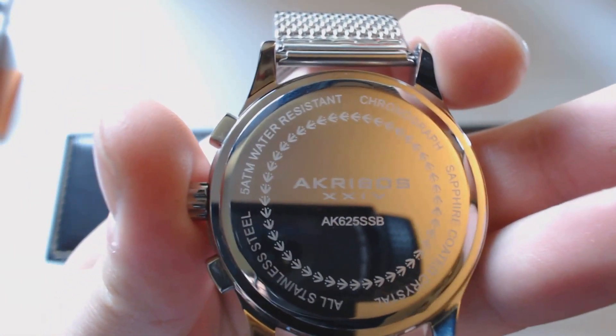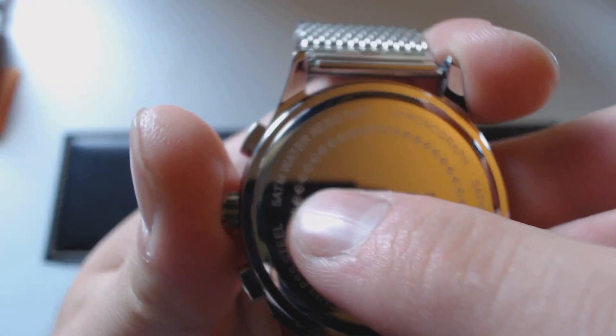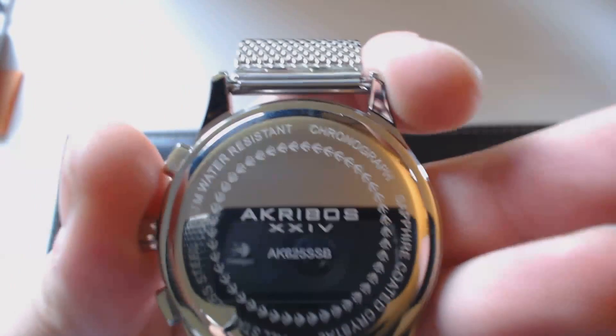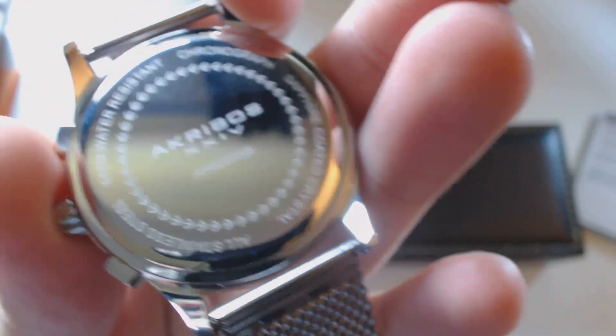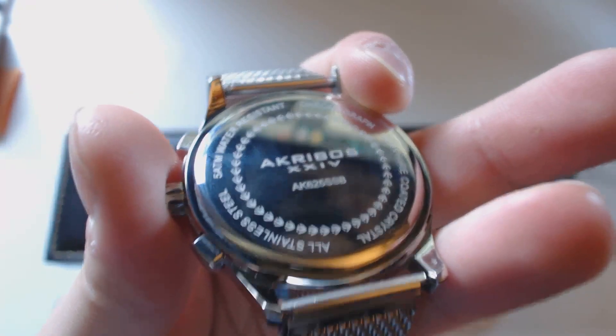According to the instructions, it's water resistant — this is the second deepest rating aside from their diver's watch, so you can basically submerge it. It's a chronograph. It says sapphire coated crystal, which after research means it's mineral glass with a sapphire crystal coating. It also says all stainless steel, which is good.